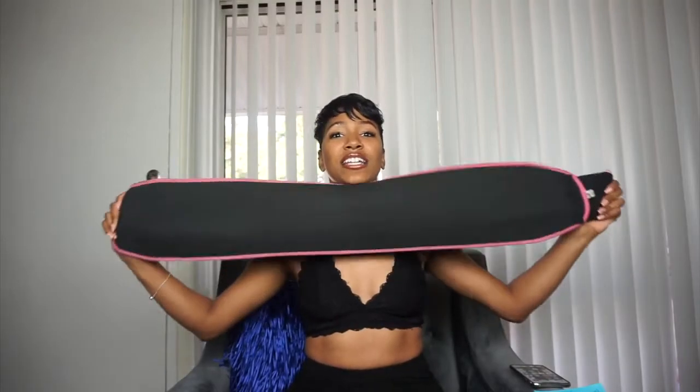I got a size small. I've had a small even when I was a little bit heavier — I currently weigh 145 and I used to be 175, and I still wore a small. Now of course it goes around my waist a lot more than it did before, but it stretches very well. It has an elastic band — mine is old so it might be a little worn out, but it stretches very nicely.